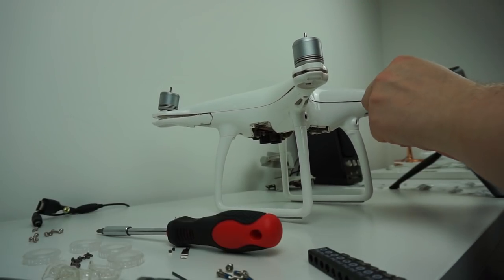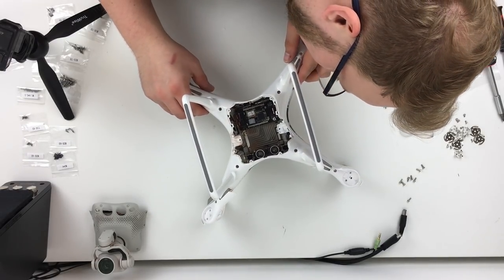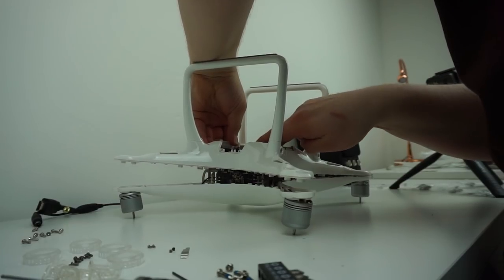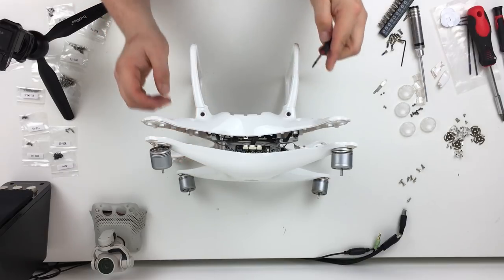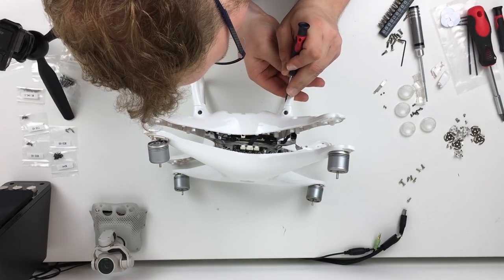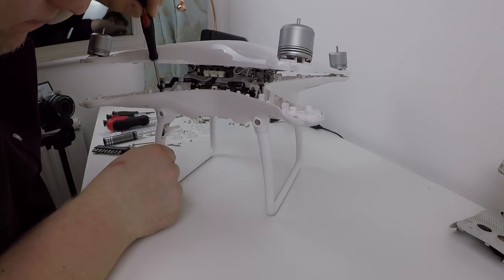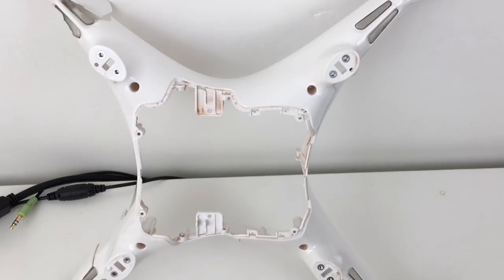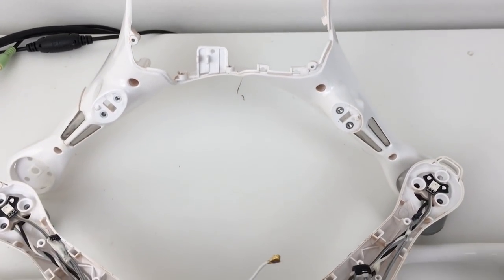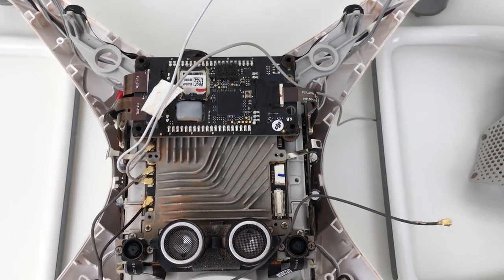One of the hardest parts was getting the two pieces of plastic housing apart. I've got a flat-headed screwdriver in there and found that if you put it in nice and gently you can pry the two pieces apart. The next hardest part was actually removing the antenna from the compasses that sit in the landing feet — the best way was to put the screwdriver down it and push it out. The next challenge is removing the eight screws from the landing gear and bottom cover, after which you can remove the bottom cover entirely and disconnect the wireless cables that plug into the compasses in the landing gear.